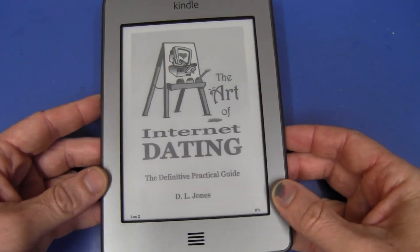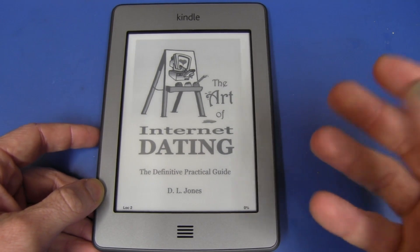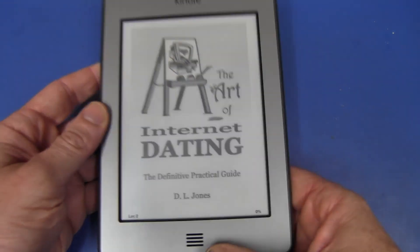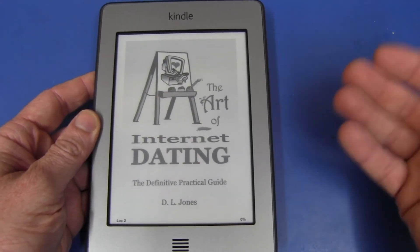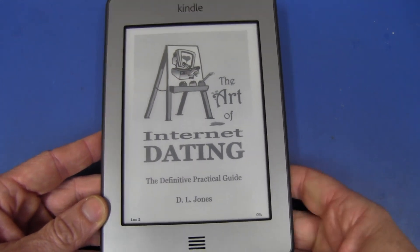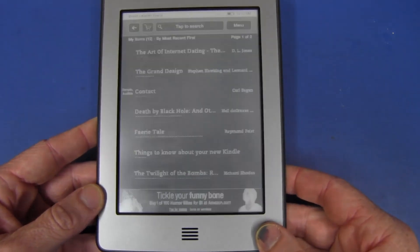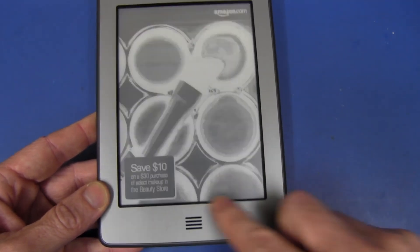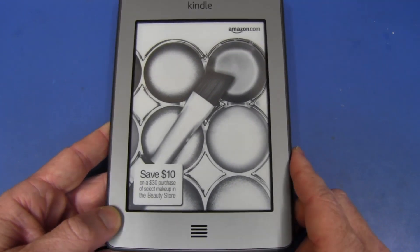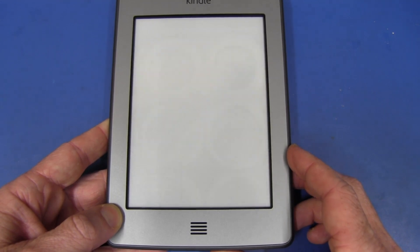This thing is only $99 if you get the ad-supported one. If you want one without ads, you pay $139 for exactly the same unit. Without ads, while you're reading books you don't get any ads — which no one abides during reading. But with the ad-supported version, when you switch it off you get ads on the power-on screen. So instead of the nice images, you get these ads down at the bottom — that's what you're paying for; they're counting on you clicking those ads.